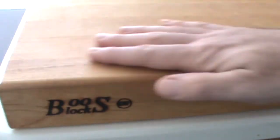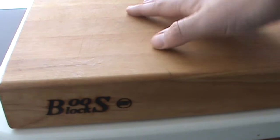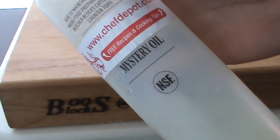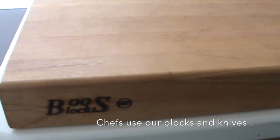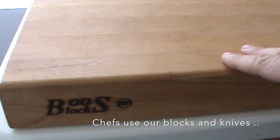When you notice your cutting board is getting a little bit dry, a little rough, and the color gets a little lighter, it's time to break out the oil. You can use the mystery oil, or you can use the board cream, or you can use the elixir. It doesn't really matter which product you use, it's just important to maintain the board.